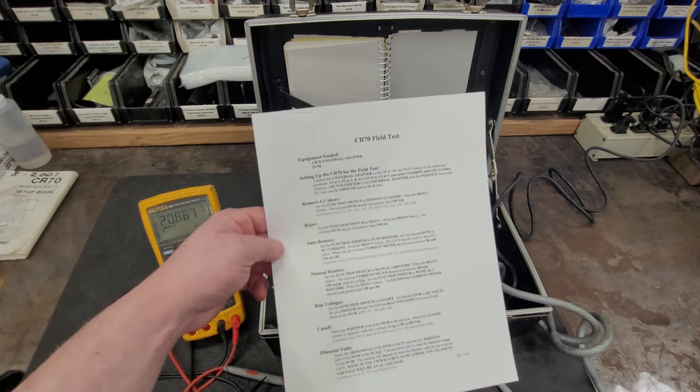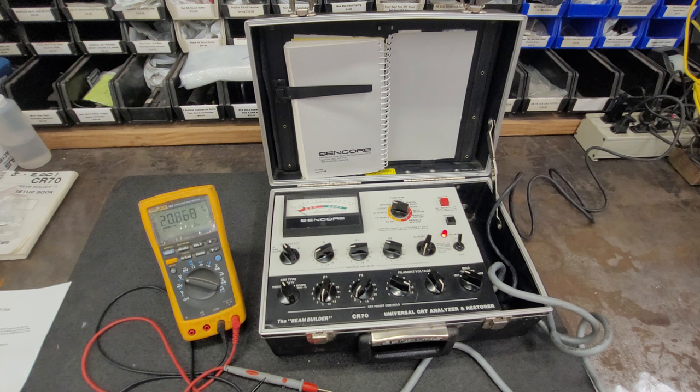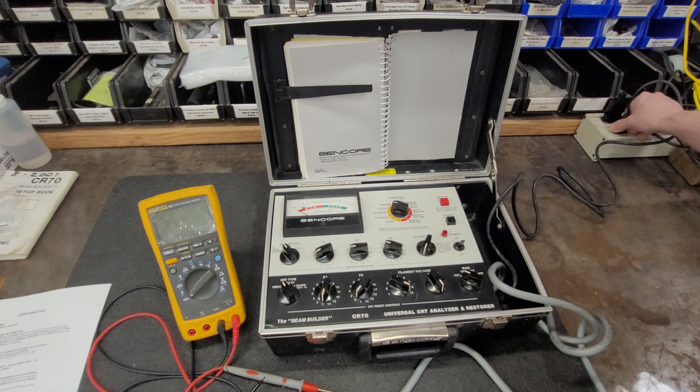That is all the steps in the CR70 field test. This one seems to check out okay - I would say within reasonable limits, but I'll leave it up to you guys in the comments. If it's not to spec, please shout out, and if anybody has a calibration manual - I have not been able to find it online. I was able to find the user manual, schematics, and parts list, but no service manual on how to calibrate this thing. So I'm going to turn this off and wish you guys a happy weekend. Hope you find this video helpful. If you have one of these CR70 Universal CRT Analyzer - they call it the Beam Builder - put any questions in the comments and I'll try to answer them.